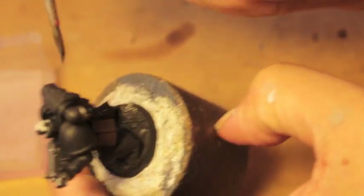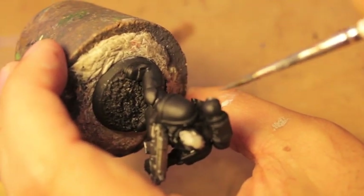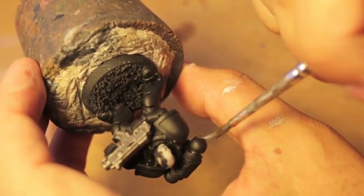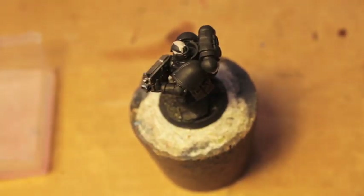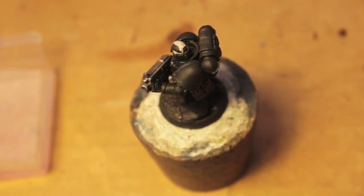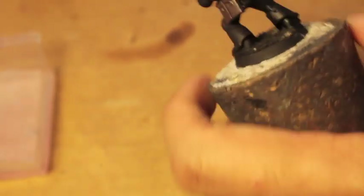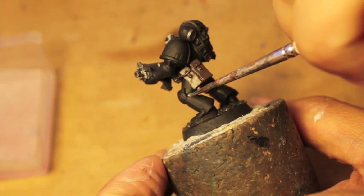Each Marine has possibly seen decades of war and fought hundreds of battles. They keep getting deployed all over the galaxy, and so that's something I like to keep in mind when I'm painting these — it'll hopefully help you get through the mind-numbing sensation of having to paint 80 of these guys.